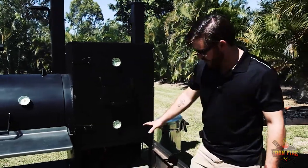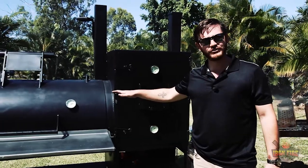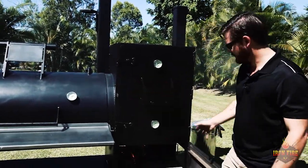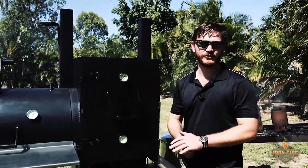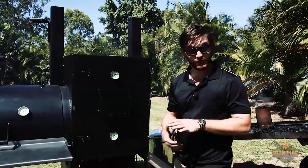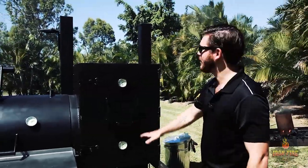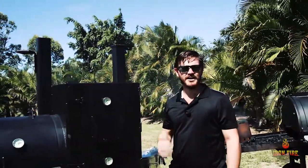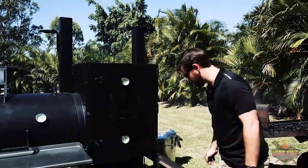The fire has been burning for the last 10 to 15 minutes and the barbecue is starting to get up to temp — we're at 150 Fahrenheit already. Once your fire is nice and healthy and you've got a nice clean burn coming out of the top, you can't see big black smoke bellowing out and it hasn't got that really strong pungent smoke smell — that's your nice clean burn.